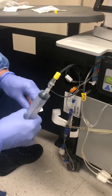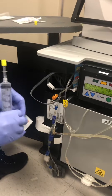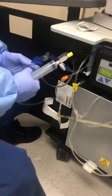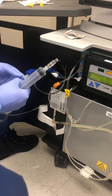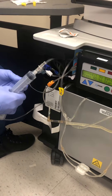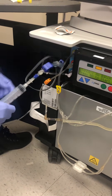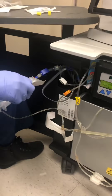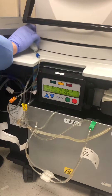Now this alcohol swab — I need this to put on the other end of the line to make sure it doesn't get contaminated. And make sure you do not contaminate the tips. You can insert it somewhere.